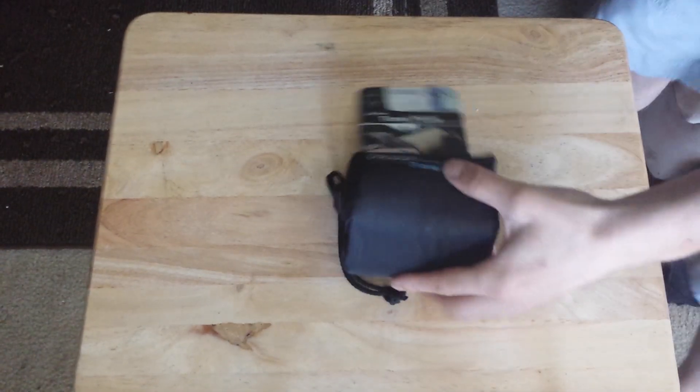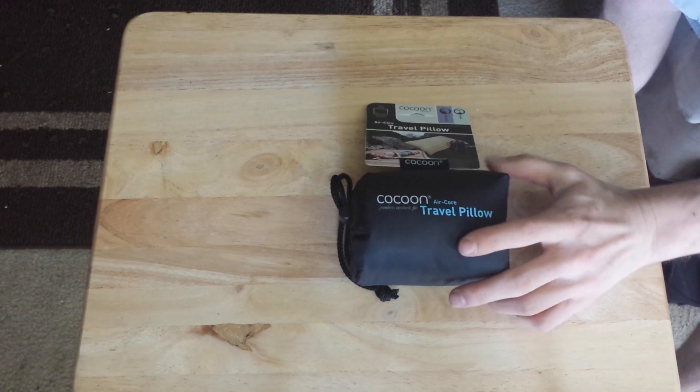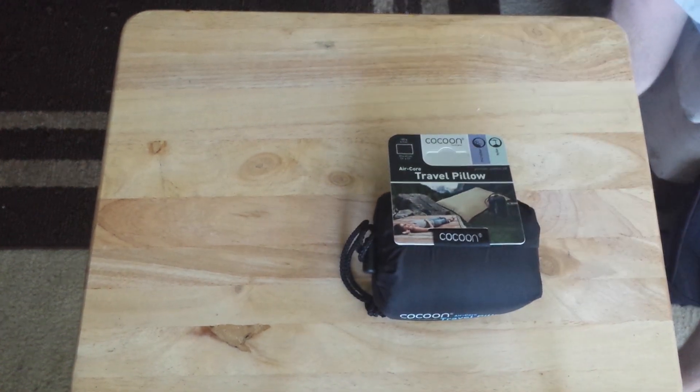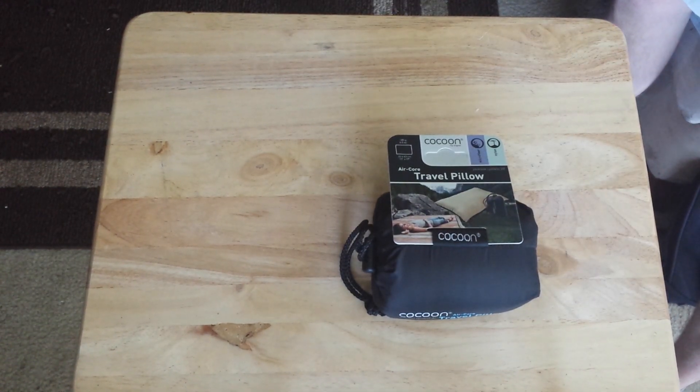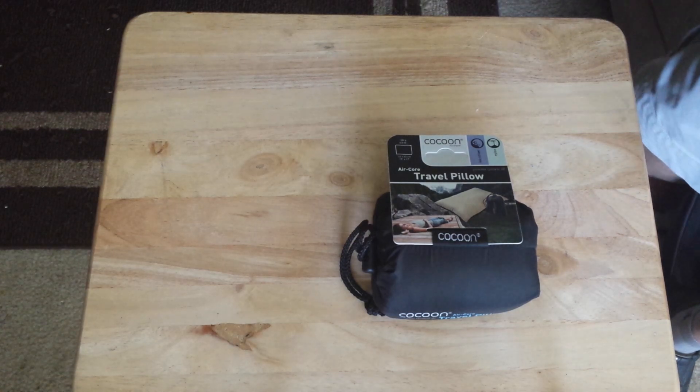Alright guys, so I have another product here to show. This is the Cocoon AirCore Travel Pillow. I got this also — I've done a couple camping product videos with kind of small stuff that compresses down real small, because I want to have small stuff so it's easy to pack and carry.